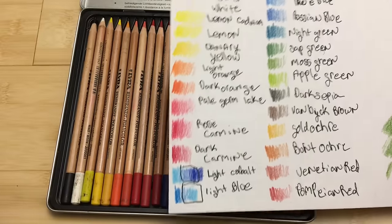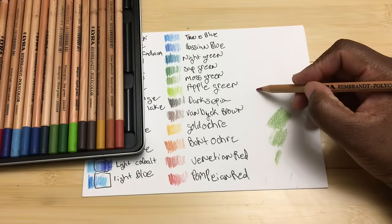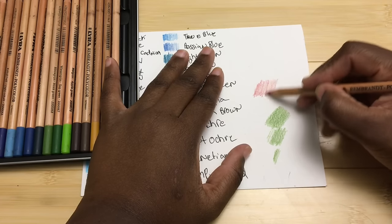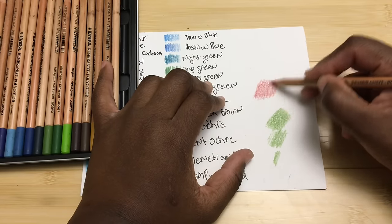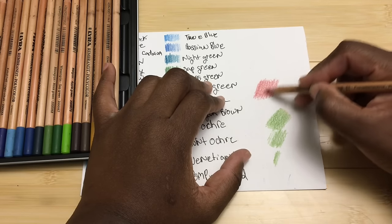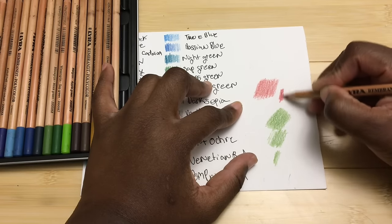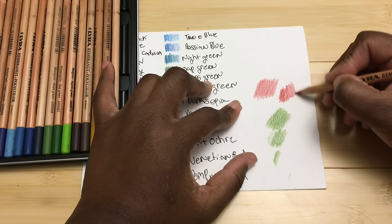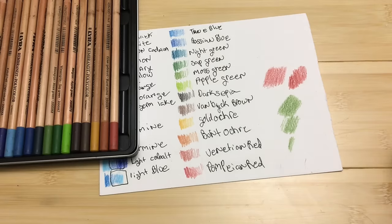One of the main positives I found is that they work up pretty quickly — they deposit a lot of color very quickly. At sort of medium pressure, you can see how much color drops off really fast. I'm using 200 series Strathmore watercolor paper, which is similar to a heavy card stock. You can see it very quickly lays down a lot of color, and it's strong enough that you can press down really hard. These pencils might be best for people who like to go in with a few layers and put down a whole lot of color quickly.